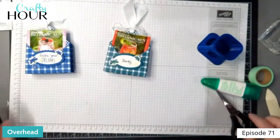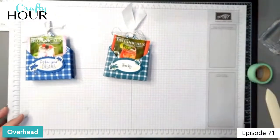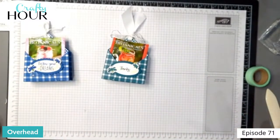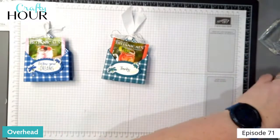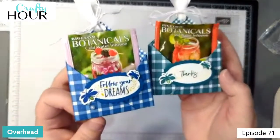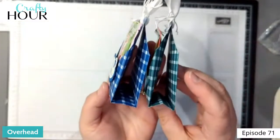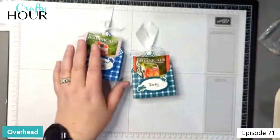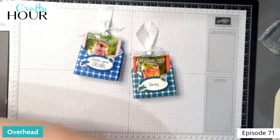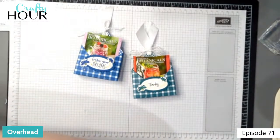Summertime treats — anytime treats, really. Super cute for gatherings and it doesn't take long at all — it wasn't even 30 minutes and I talked a bit first. There's our two pouches. Oh, I forgot the gems — let me take that back. We need a little bit of bling on there.